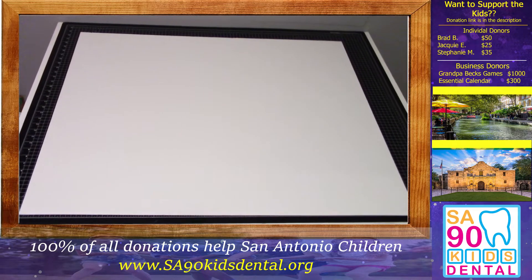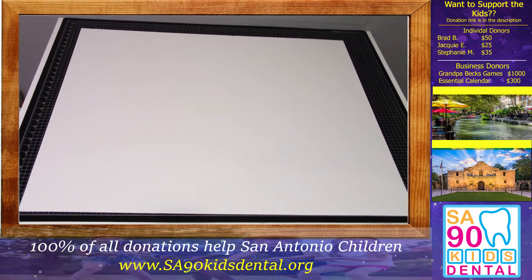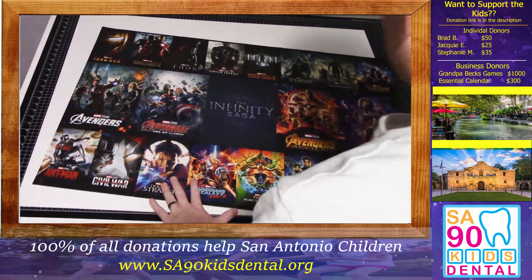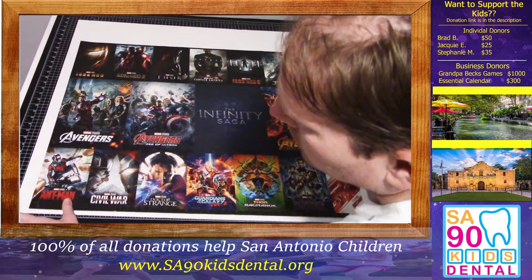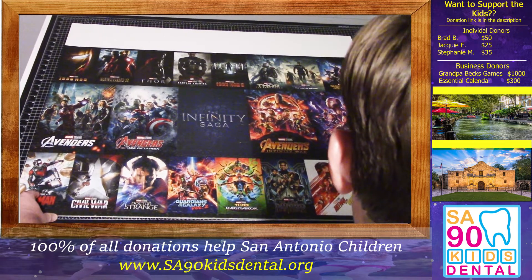Welcome back to part two of our puzzle gluing and mounting video. Today we're actually going to be mounting the puzzle on a foam board like this one right here. Usually these foam boards are a little bit oversized, so what you want to do is put your puzzle on the foam board and then just trace around it so you can get a rough estimate of what you want your puzzle to be.